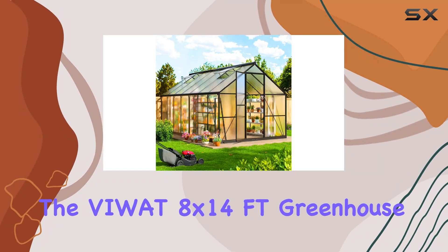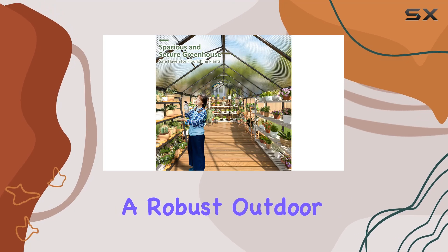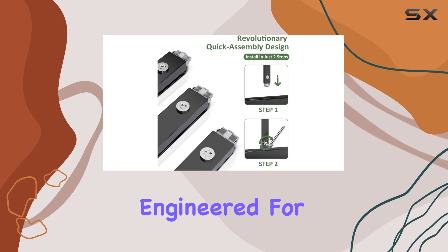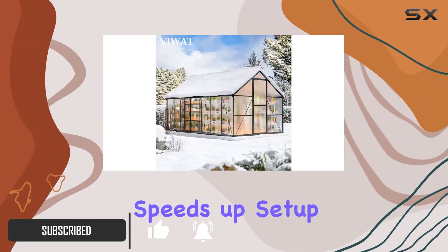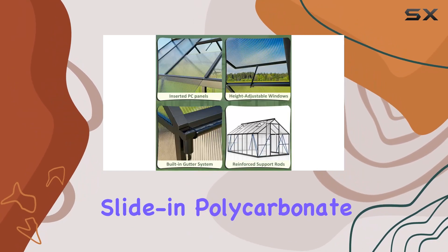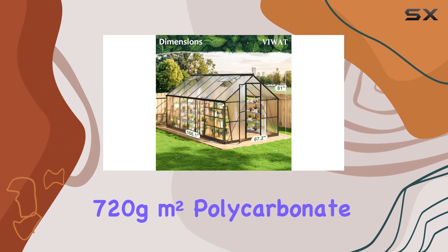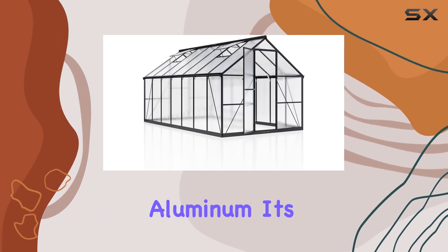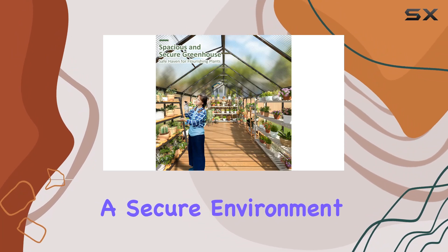Today, we're diving into the Viwatt 8 by 14-foot greenhouse, a robust outdoor solution designed to elevate your gardening experience. Engineered for simplicity and durability, this greenhouse boasts a quick install system that speeds up setup by 40%, alongside slide-in polycarbonate panels that enhance stability by 35%. Crafted from heavy-duty 720g/m² polycarbonate and reinforced aluminum, it's built to withstand the elements year-round, providing a secure environment for your plants.